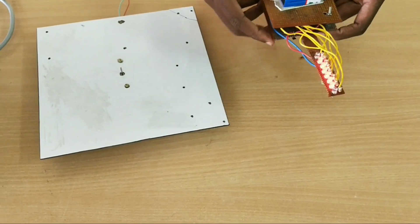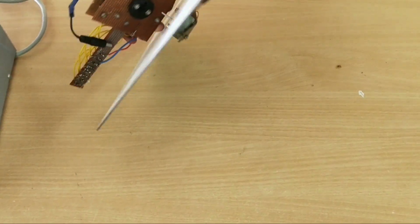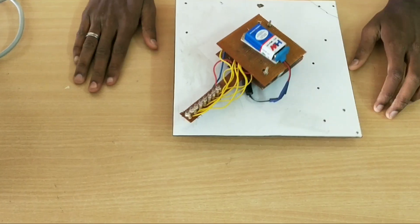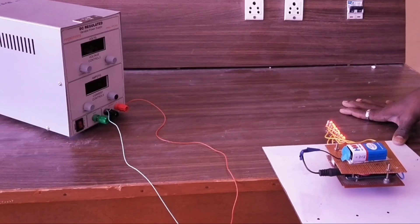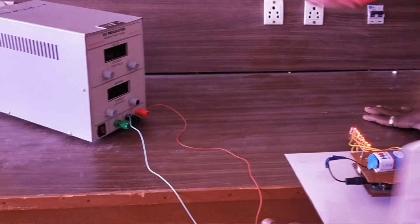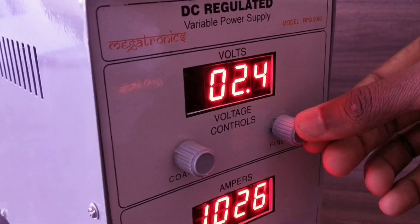Now we can fix the DC power supply. Now we can see the demo video. Now we can see the power supply. Now we can see the output.